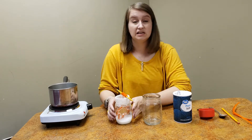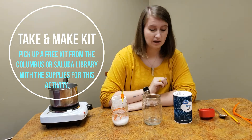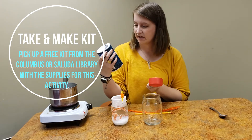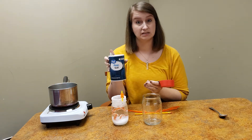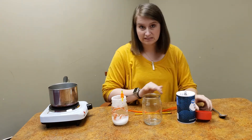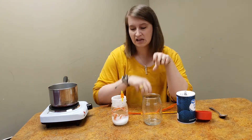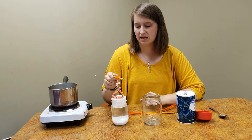This activity is a take-and-make this week, so you can stop by the Columbus or Saluda library to pick up a kit that has a pencil, two pipe cleaners, a bag of salt — which is half a cup of salt if you want to duplicate this at home. You can always add more salt if you want. There's also a sheet of paper in your bag that has different types of fall leaves to help you determine what kind of leaves you want to make for your project.